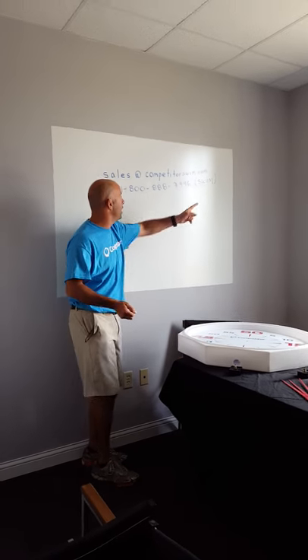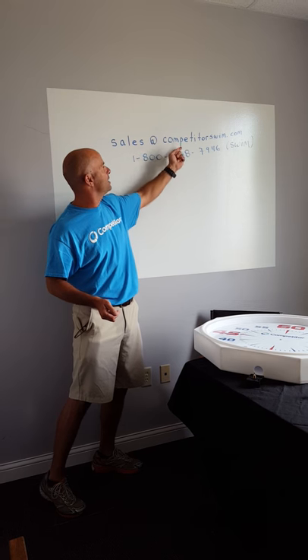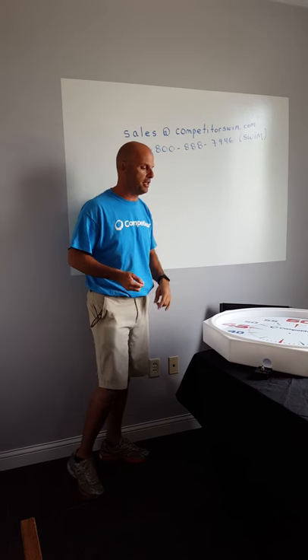However, if you have any questions, just email us at sales@competitorswim.com or call us at 1-800-888-7946, SWIM.